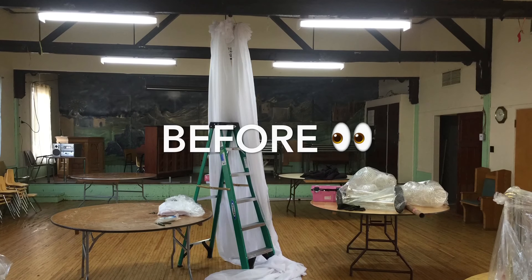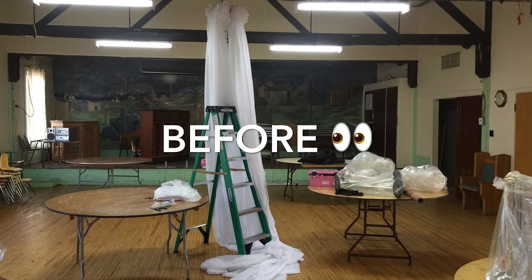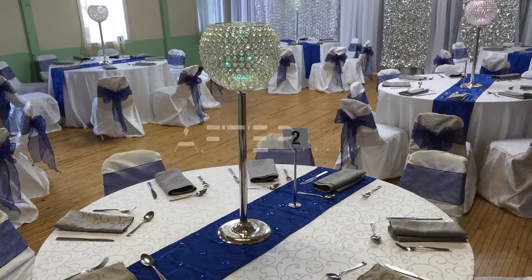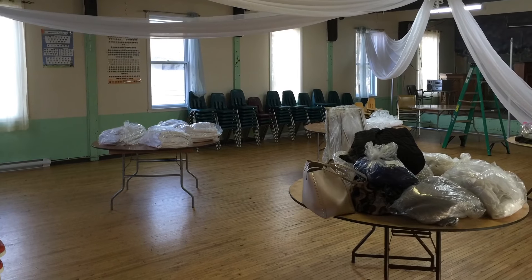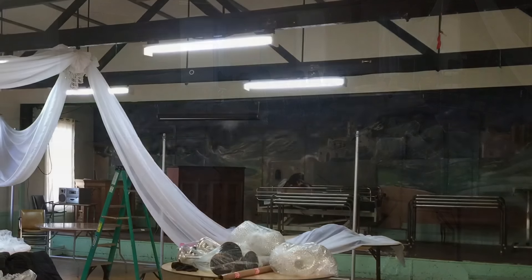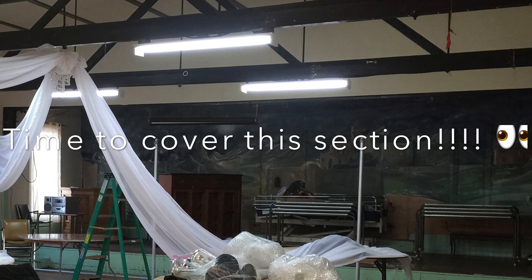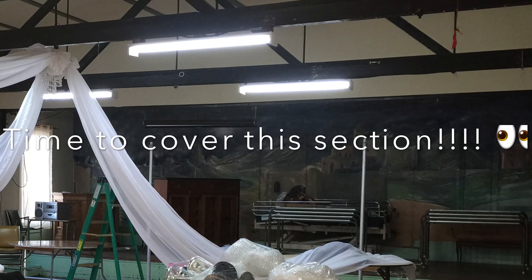Hello and welcome back to my channel, thank you so much for joining me today. Today I'm going to talk about creating a backdrop and the use of a backdrop in a room. Sometimes you'll find that your reception hall has a wall that you just can't stand, or a wall that just takes away from the beauty of the room and can be overpowering. I actually get really excited when I have to cover up an ugly wall.